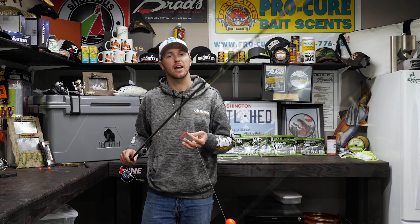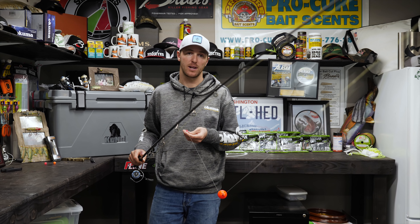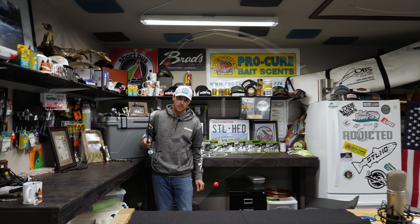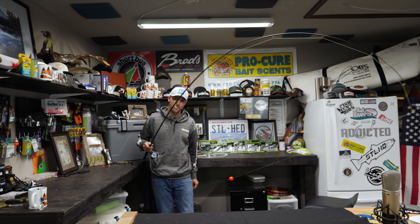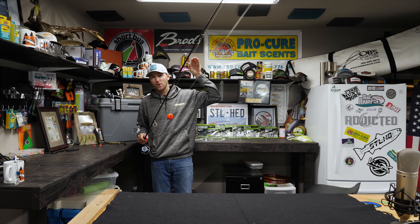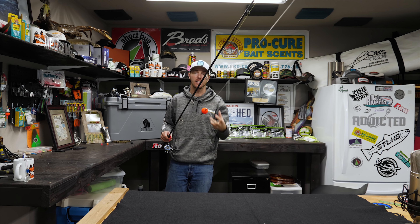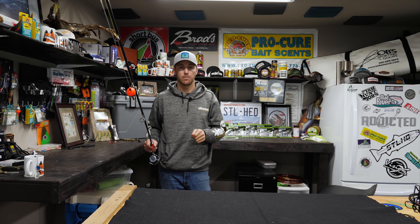In my hand I've got the Akuma 9 foot 9, 6 to 12 pound test rated rod. This is a great rod because it's got a moderately fast action tip that only bends about a third of the way down, and then most of the rod is backbone. So when the bobber goes down and I set the hook, only that tip bends and I'm transferring that energy to the fish. It's got a nice soft tip and is a light rod to fight fish with, but having that extra backbone will result in more fish caught.